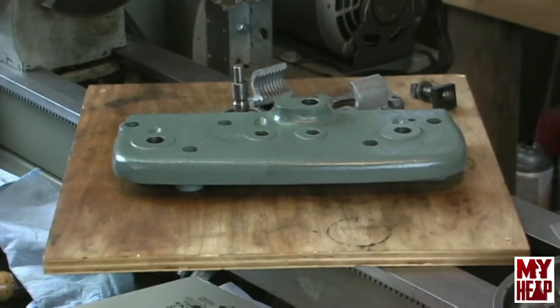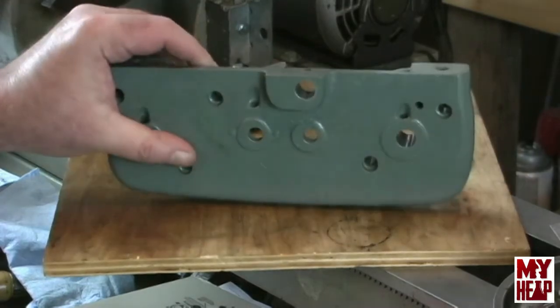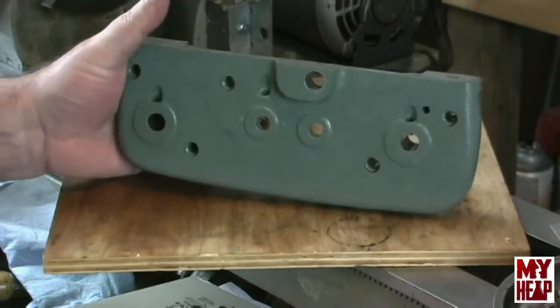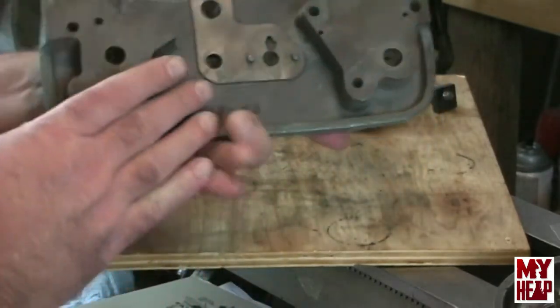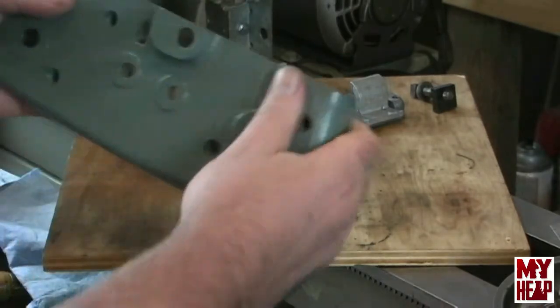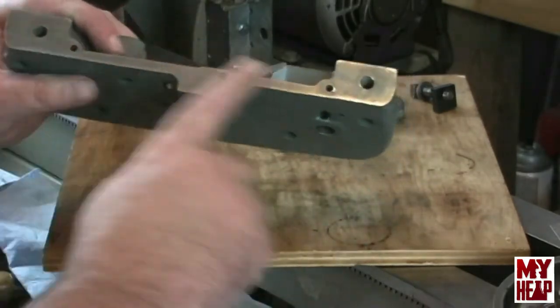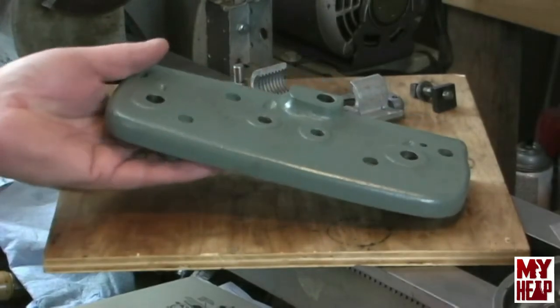I've gotten some new parts for the lathe, thanks to a viewer named Wally G from Florida. Wally sent me another apron casting, and this apron casting is light years better than the one I had. The bores are all nice and tight, very clean. The only thing I had to do was remove some paint from the machined areas. Very, very nice.